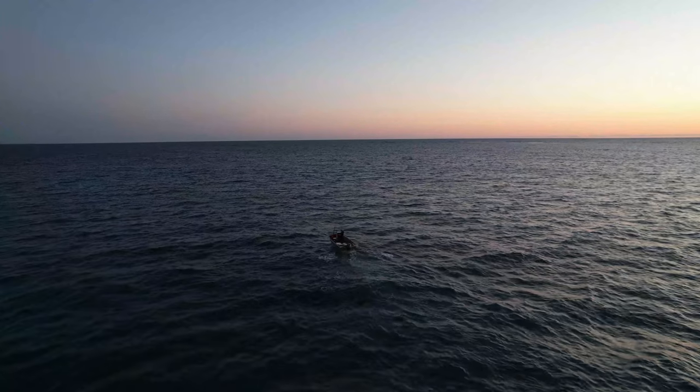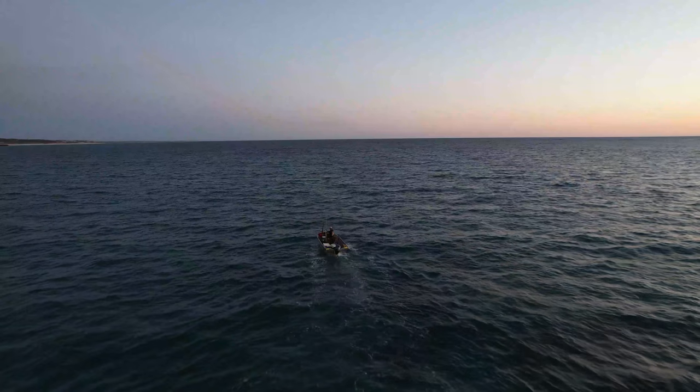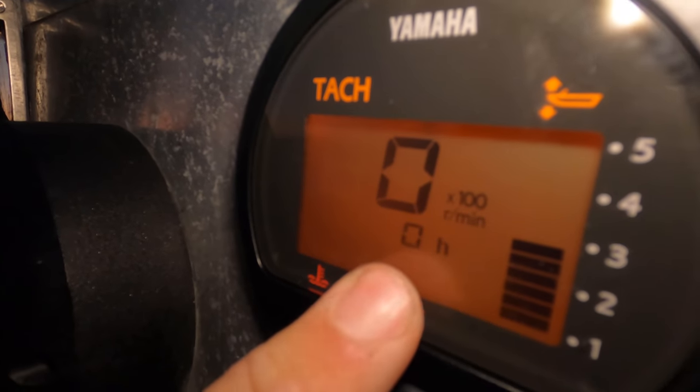It is so hairy out here right now. I didn't think it was going to be this hairy. We've got like a southwester — terrible direction for swell and wind to be coming in. It's really choking me up right now. I can't really give it wide open throttle and really test it out, but I know it runs, so that's nice. I'm going to bring the drone back in now. Zero hours.